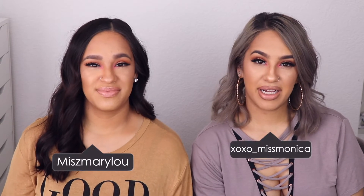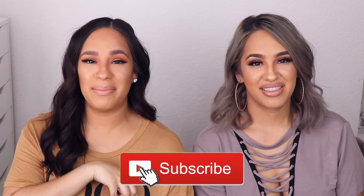Hey guys, welcome back to our channel. I am Mary Lou and I'm Monica. If you guys are new to our channel, we are identical twins and we would greatly appreciate it if you hit that subscribe button.